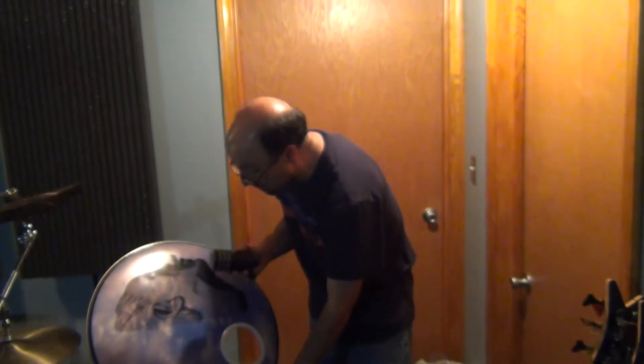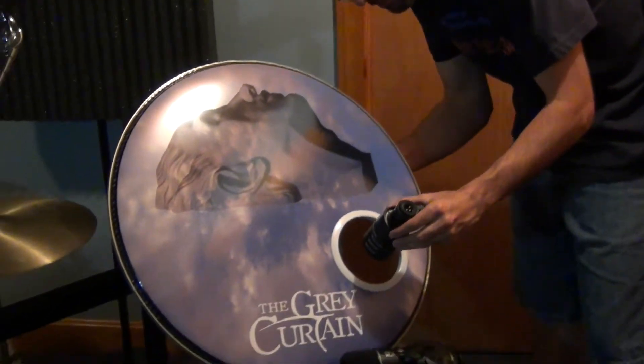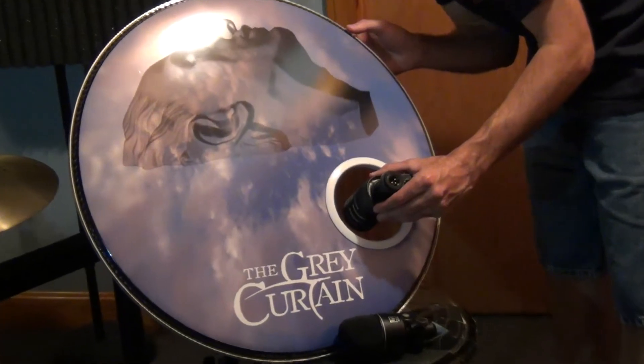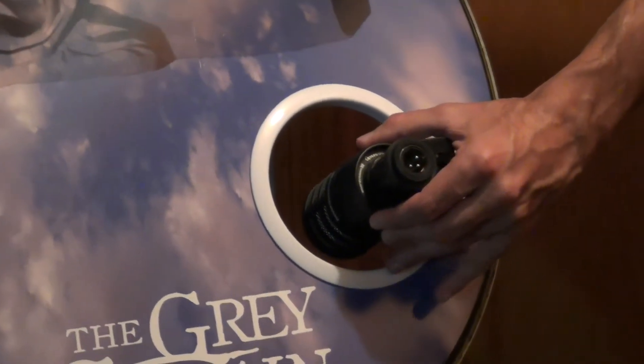So first, the Beyerdynamic. I've been using this for a few recordings already. I usually use this in the out position, and how I usually place the mic is I put it just inside the head, basically just past where the grill is. So if you can see on this drum head we have here, I place it just about there, just inside — so about like that.